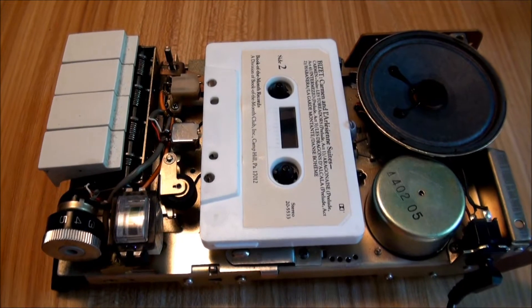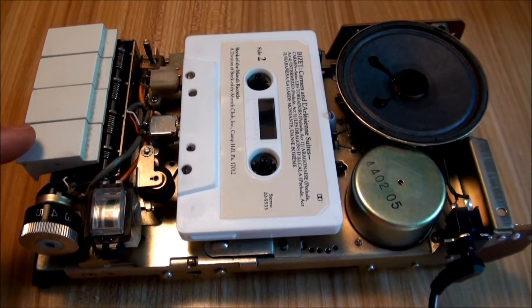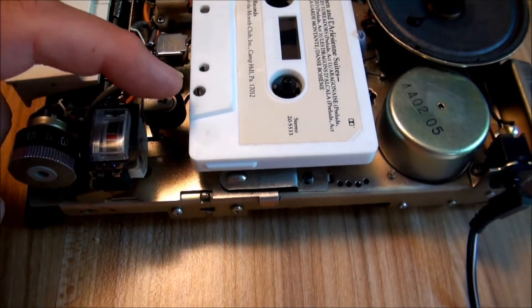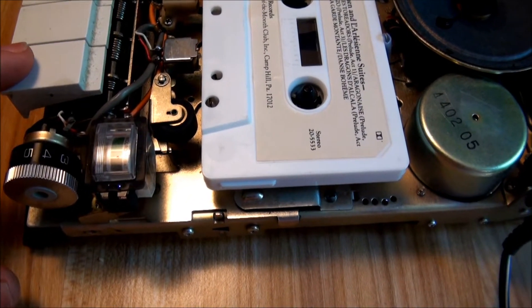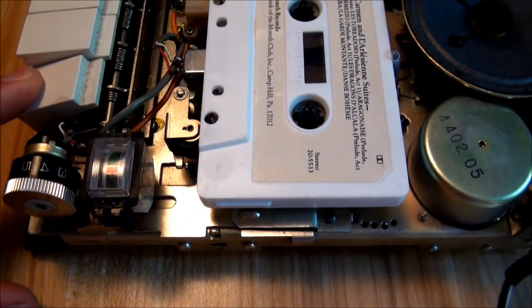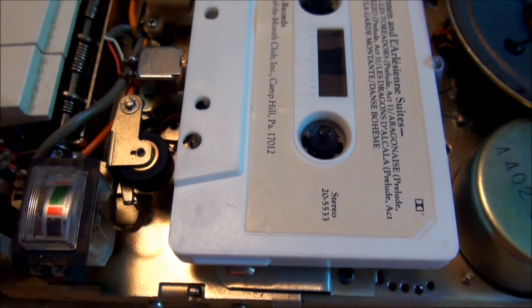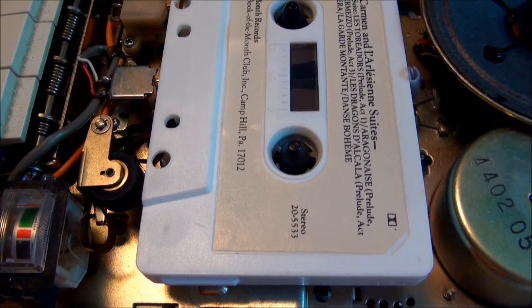My Bell and Hal 87-500 cassette player has developed a bad habit of eating tapes. Right here. Not good.